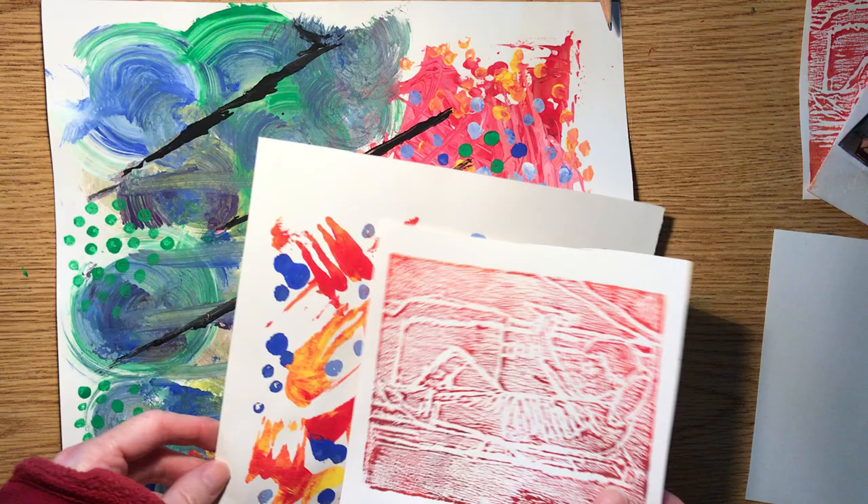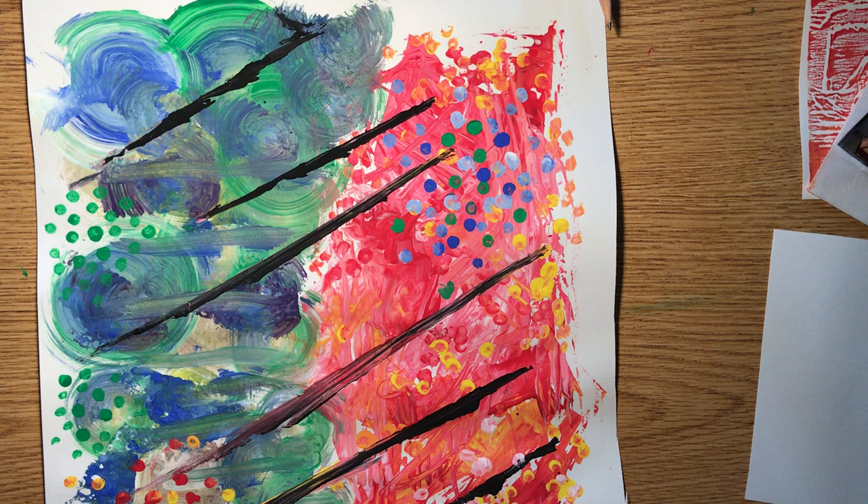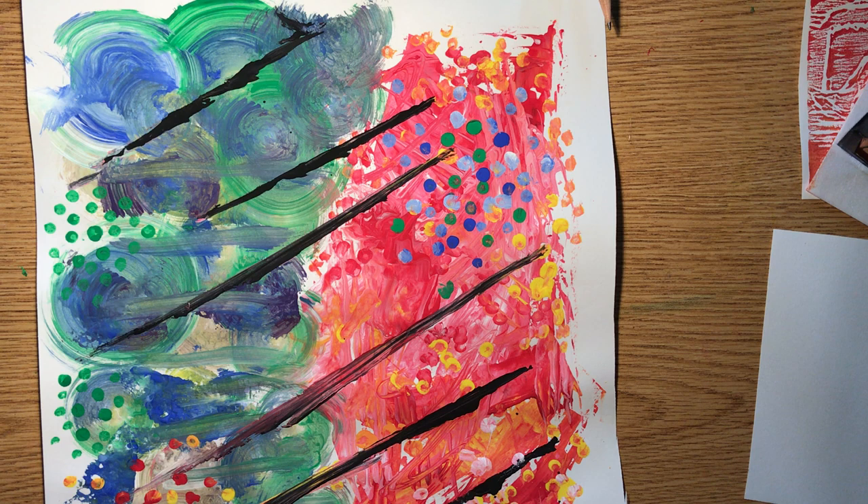This video will show you some techniques for painting and printmaking. As always, please take a look at the handout on Canvas, which gives you some written instructions that go along with this video.